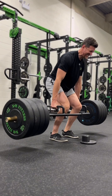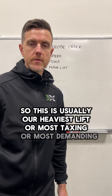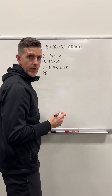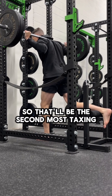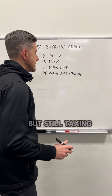Number three, we have our main lift of the day. This is usually our heaviest lift, our most taxing, our most demanding on our nervous system — we want to do that lift first. Number four, we have our main assistance lift, which is the second most taxing lift of the day — not as taxing as our main lift, but still taxing.